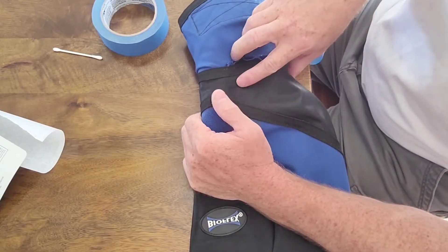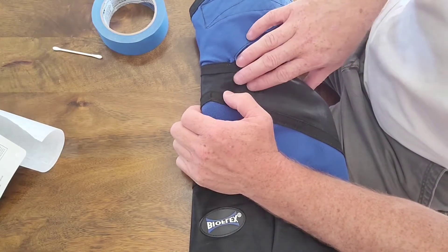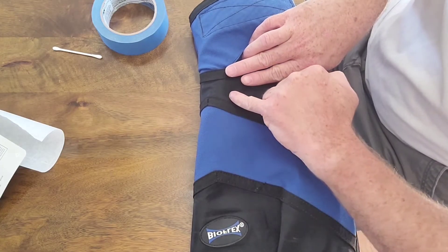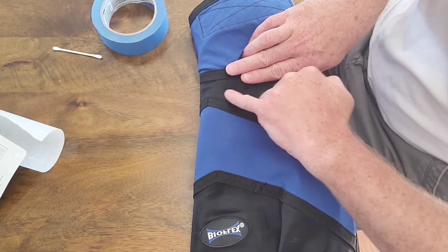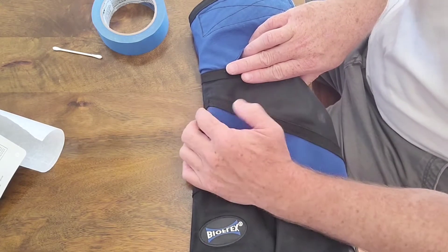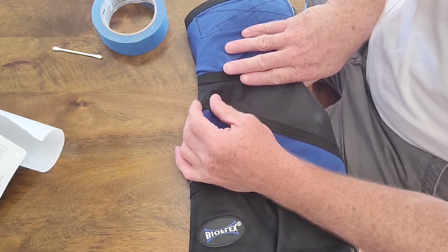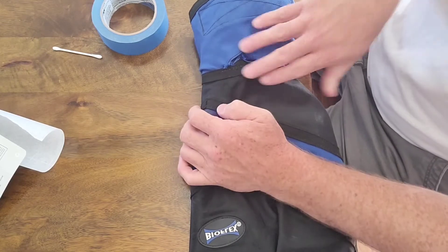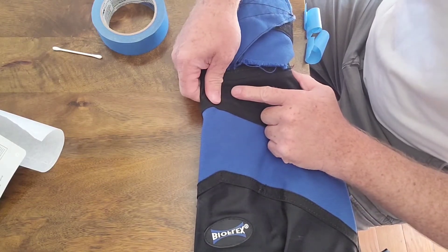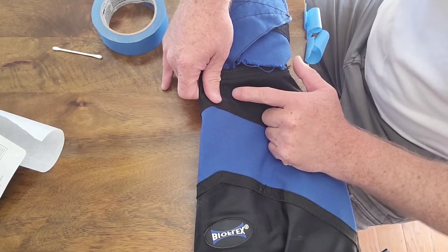I dove with this dry suit probably 15 times here in the Puget Sound and couldn't figure out why my left arm was getting wet. I finally spotted this little tiny imperfection — I thought it was just a piece of thread missing in the outer liner. After continually getting wet, I really didn't think water was getting through there. To confirm it was leaking, I put my mouth around it and sucked and blowed, and I could actually tell it's not water or airtight.